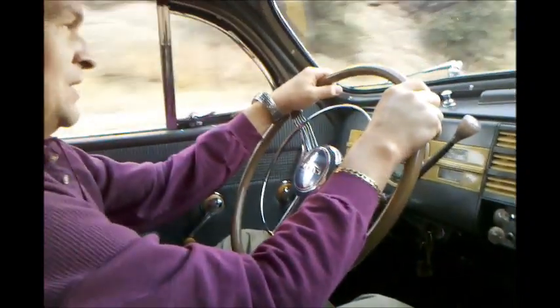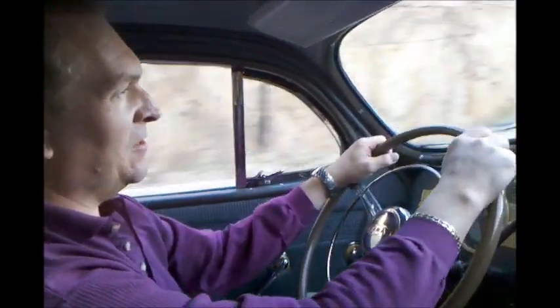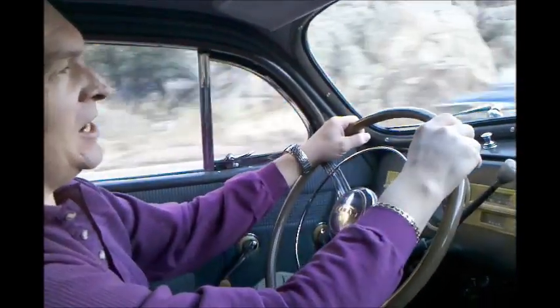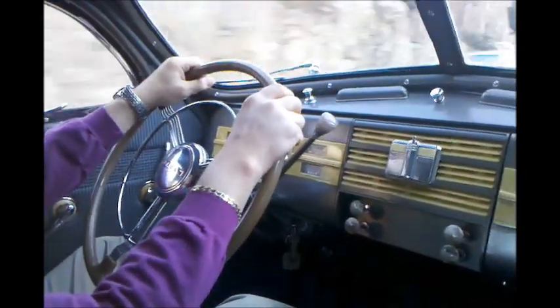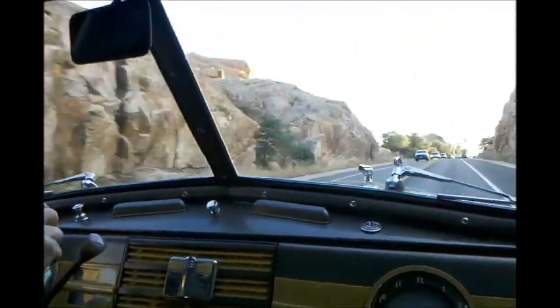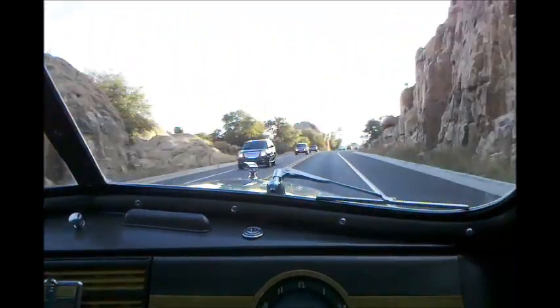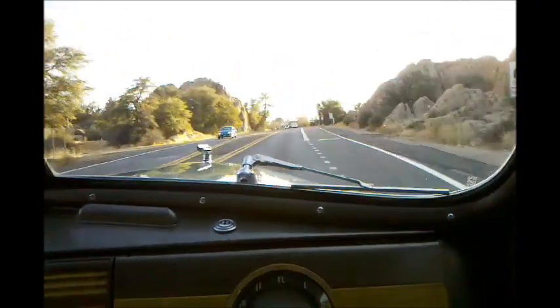We're in second gear now and I'm going to release the pedal. There's the shift into second over — that's automatic. A couple of flyweights fly out and the planetary system takes us up into second over. Now we're already going 50 miles per hour up this hill in a 1939 car, just like that. It can take a few seconds. When we get to the top, I'll shift it to third over.